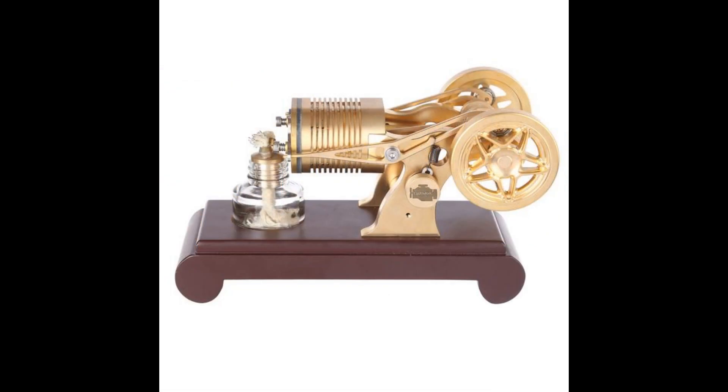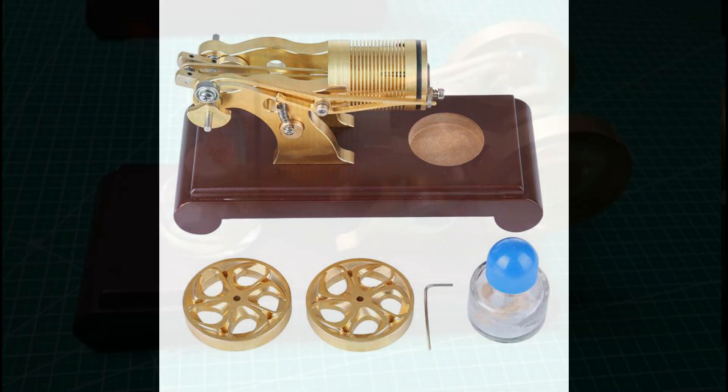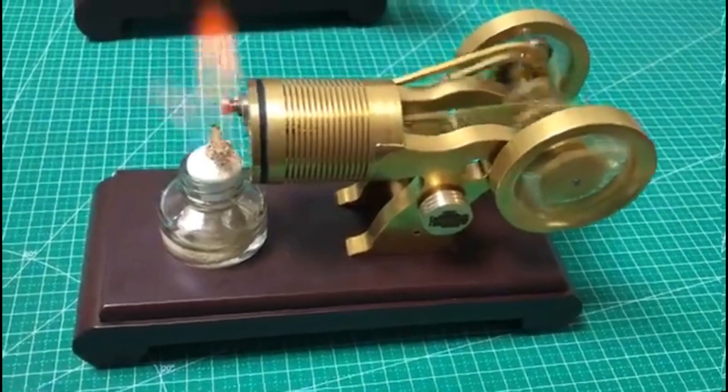This is a very nice looking flame licker vacuum engine with what look like cast flywheels — two big flywheels — running nicely. Of course the flame is too big; not sure what lubrication they're using. Priced at $199 US dollars, which is pretty good.